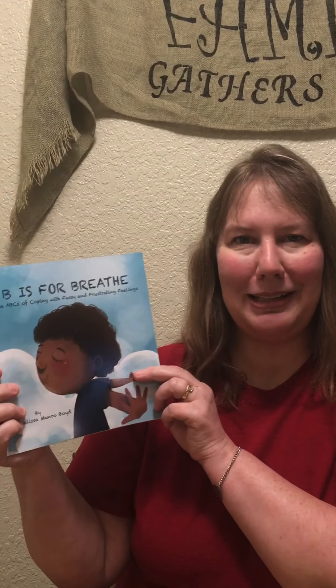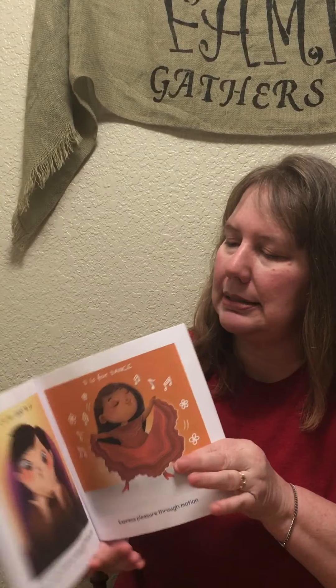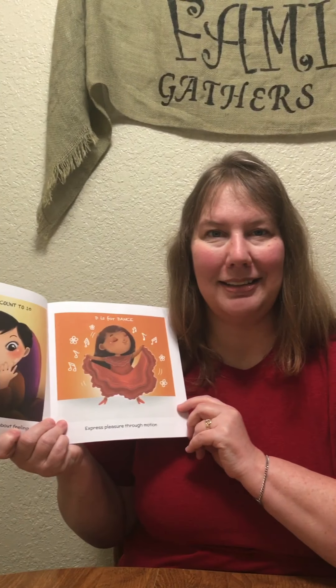Hi! We're going to do math for our B is for Breathe unit study. This is a book by Dr. Melissa Monroe Boyd, and C is for Count to 10. We're going to find different ways that we can count to 10. Are you ready?